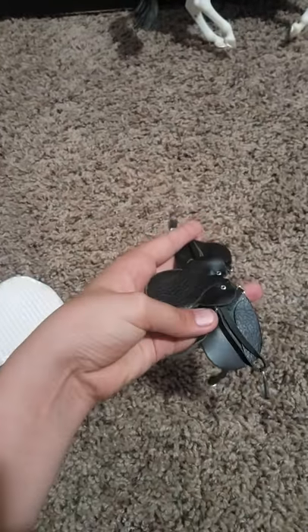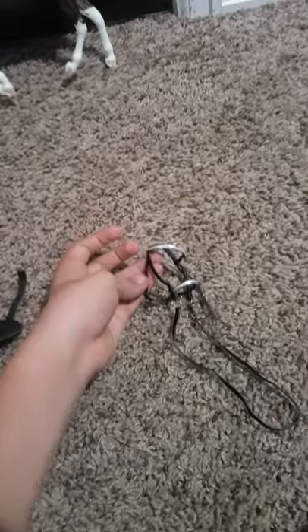Hey guys, I got some new Breyer tack. It is a white dressage saddle pad, a dressage saddle, and a dressage bridle.